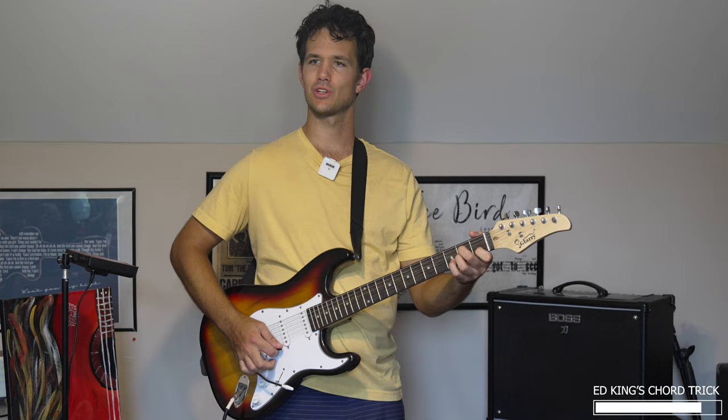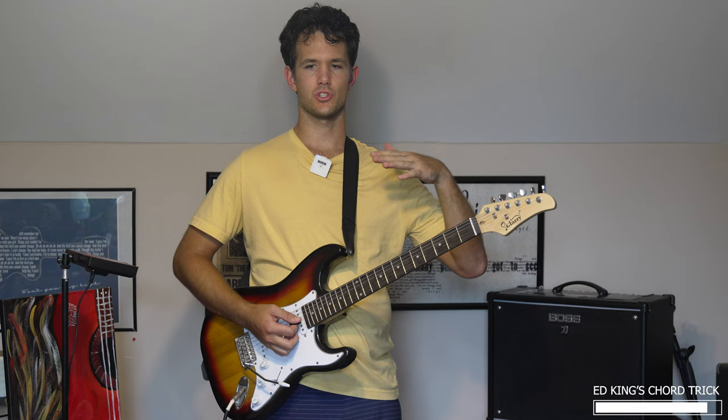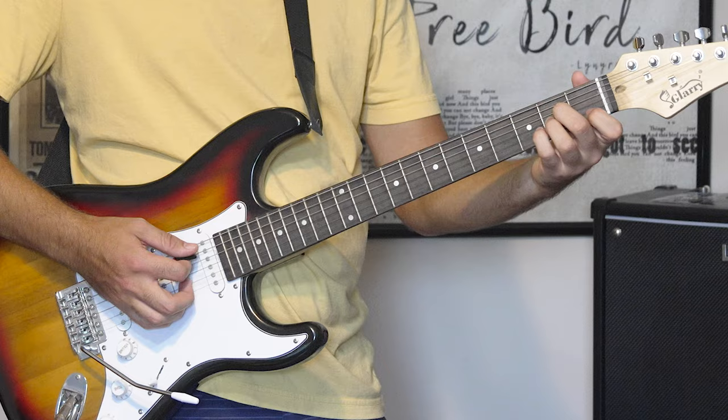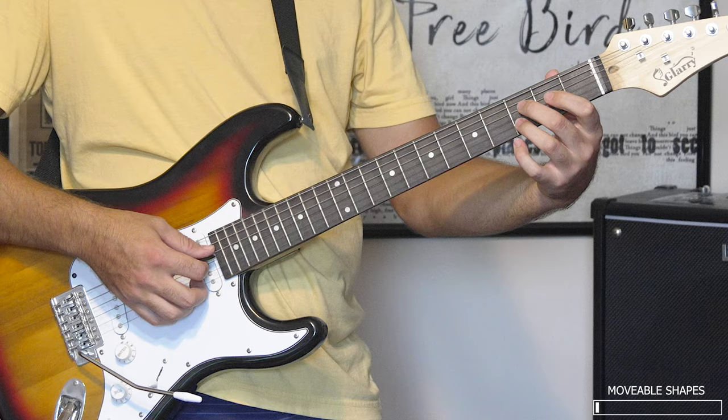But what Ed did there allowed those guitars — in a certain way — it brings out the guitars more than if he was just playing standard chords. So taking a deeper look at this, what's he doing? Well, he's got an A minor chord, and he's got these little double stops — sliding double stops.